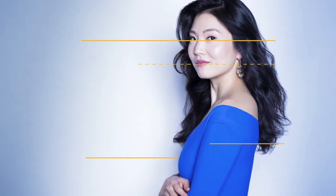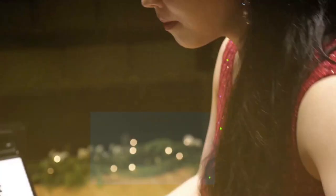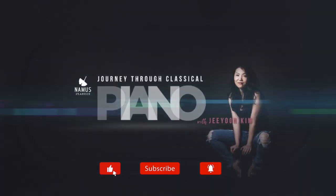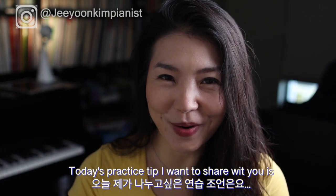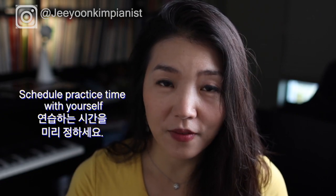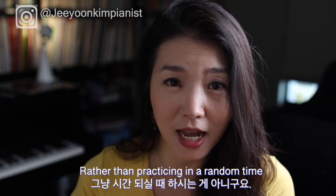Today's practice tip that I wanted to share with you is: schedule your practice time with yourself — basically make an appointment with yourself rather than practicing at a random time of the day.